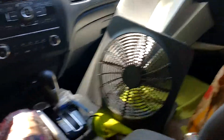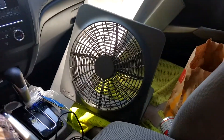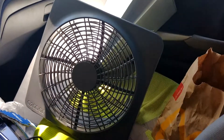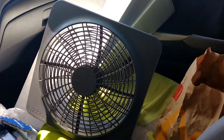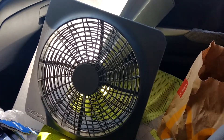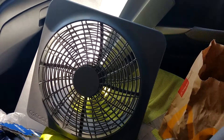Got it set up in my car. Definitely works pretty good if you're parked up in the shade, open your window a little bit. It's actually 90 degrees today, and I'm in the shade, and I'm pretty cool right now.